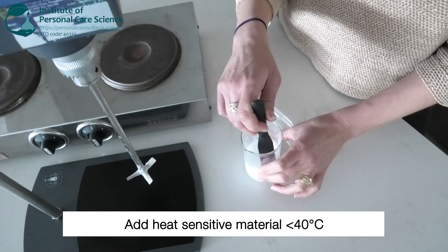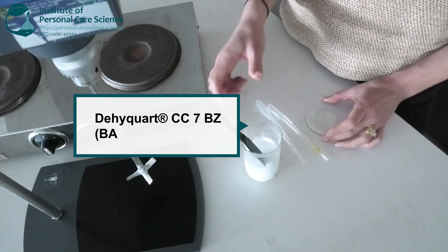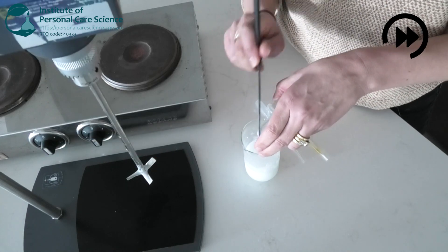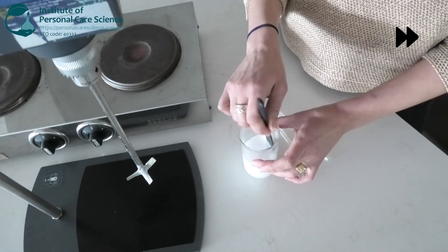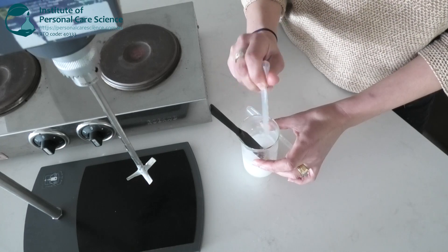Now that the formula is below 40 degrees, I'm going to add in the heat-sensitive materials. I have here some polyquaternium 7, another conditioning agent, and some coconut and papaya fragrance for a summer smell.